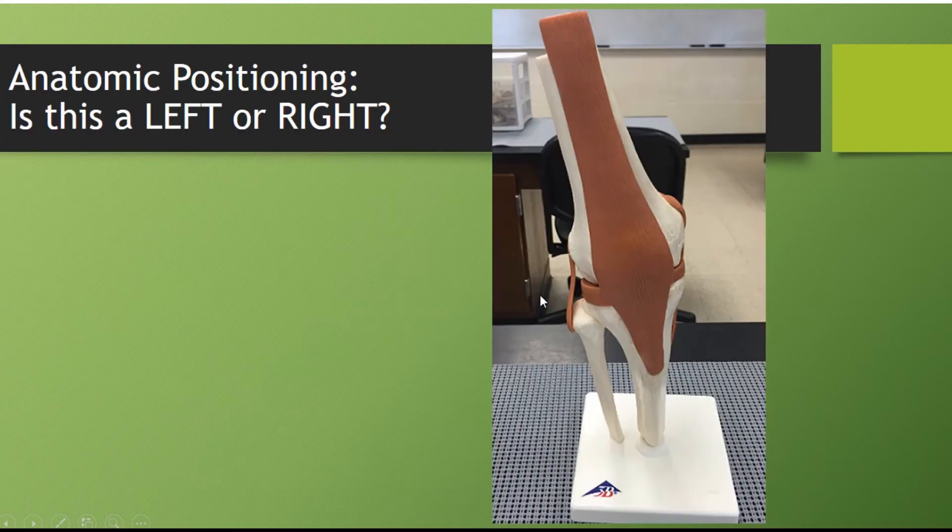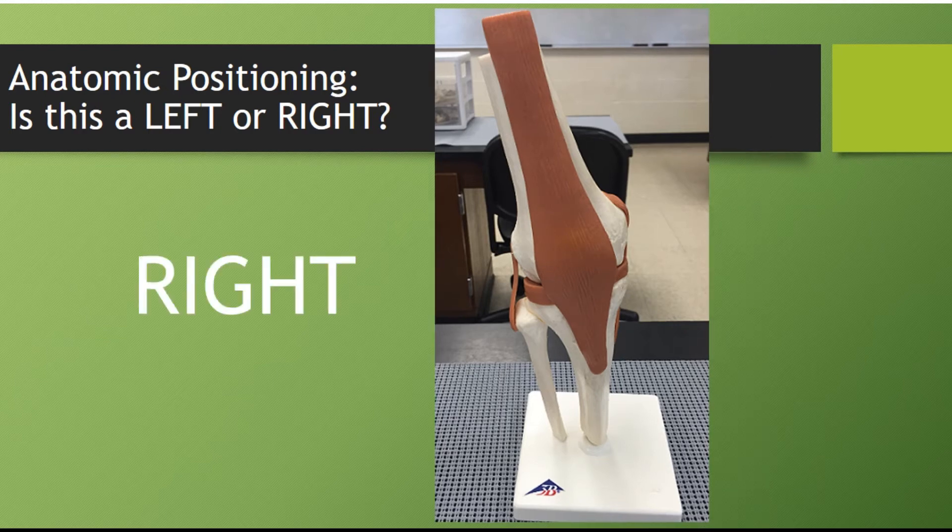So is this knee a left or a right knee? What's going to help you identify this? You already know this is the front of the knee, and you're looking at that smaller bone on the bottom next to the larger bone. Your tibia is always going to be a medial bone. The smaller, thinner bone — the fibula — is always a lateral bone. So if this is the front of your knee and this bone is lateral, this would end up being a right knee.